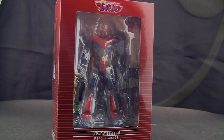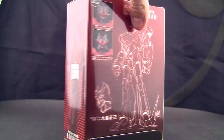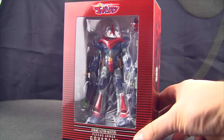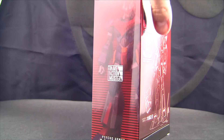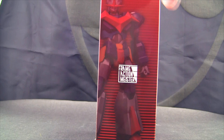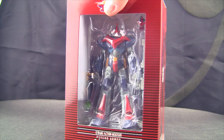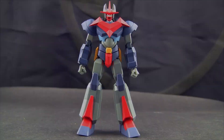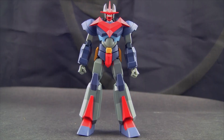Before I open it, I'm going to spin the box around and give you some information from Wikipedia, since I have not watched the anime. Psycho Armor Govarian is a Japanese anime television series created by Go Nagai. It was produced by Knack Productions and TV Tokyo. The series was originally broadcast from July 6th, 1983 to December 28th, 1983 in Japan, and was also broadcast in South Korea in 1988 by MBC.